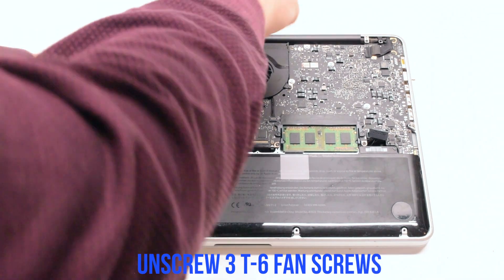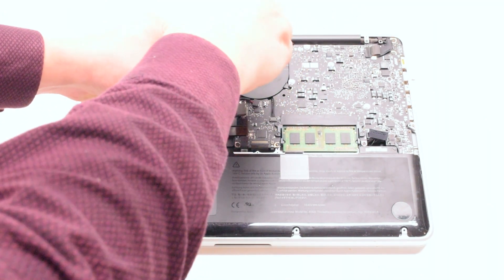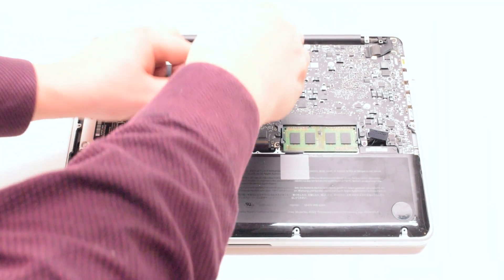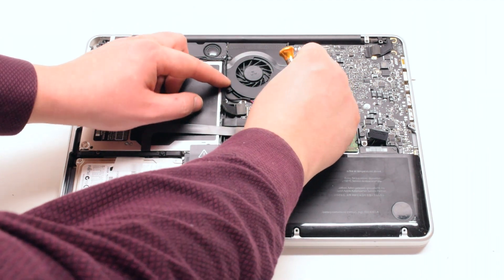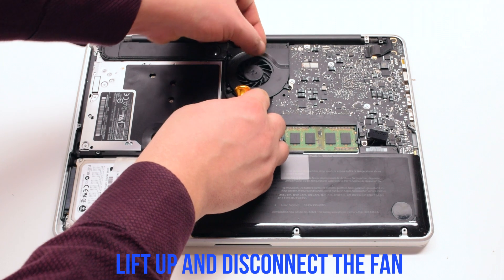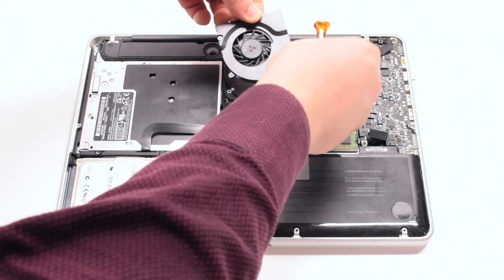Unscrew the three T6 fan screws, but leave them in place. You can now lift up the fan and disconnect it.